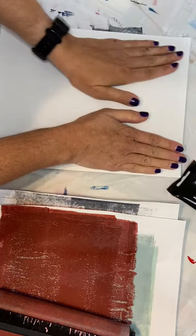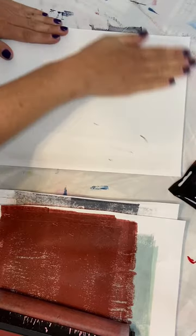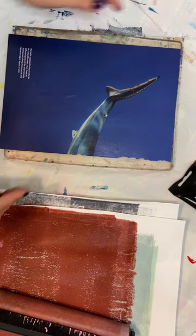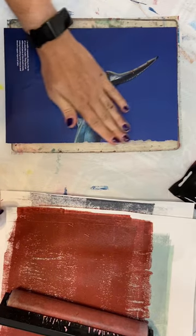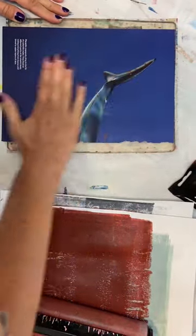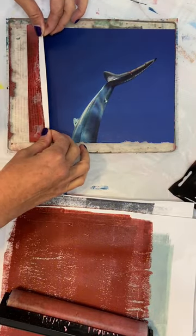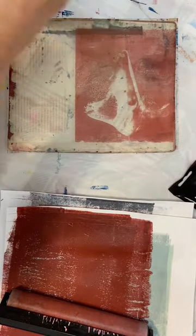We're going to use this pickup sheet just to clean up the edges around the magazine page. That came off nice and clean. Let's give it a minute here to transfer everything over, and let's check it out and see if it's ready. Yes — the text is coming up nice. Are we going to get the shark? Oh, we did! That turned out really cool.